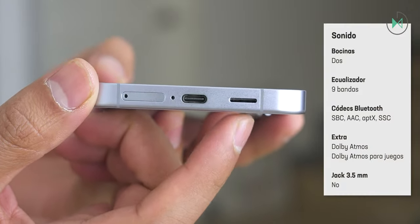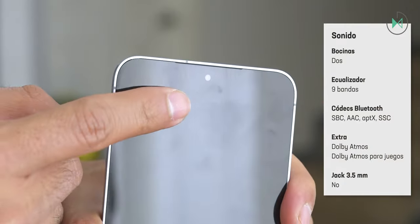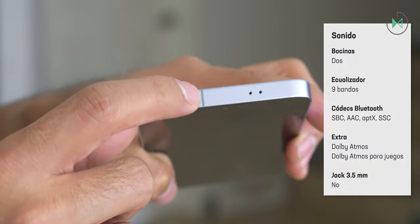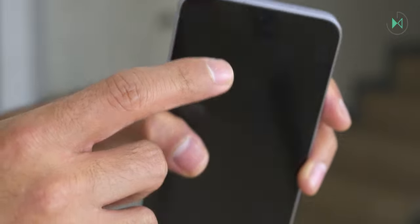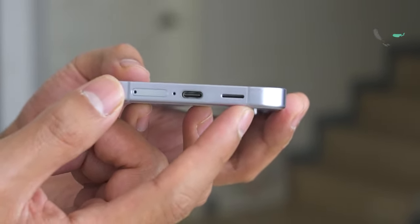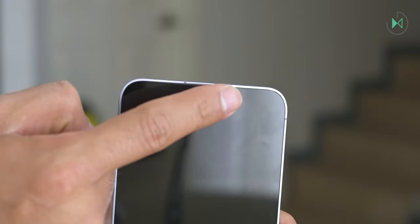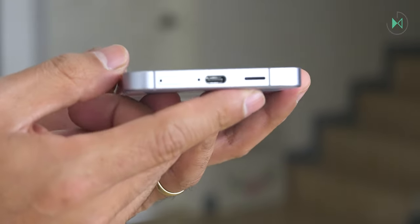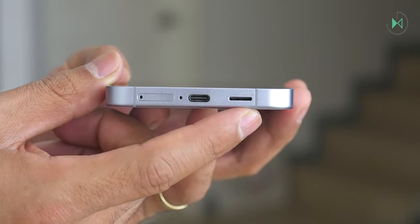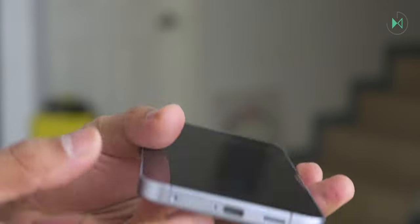Regarding sound, not only do we have a speaker at the bottom, but the earpiece for calls also acts as a speaker. Personally I'd like another audio output outside for symmetrical sound, but the bottom speaker is the one emitting higher quality with a bit more bass. Overall the sound is excellent quality — I have no complaints regarding clarity, crispness, or equalization. The sound is super nice, but I would love more symmetrical placement.